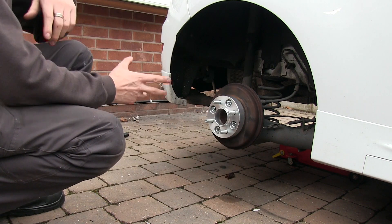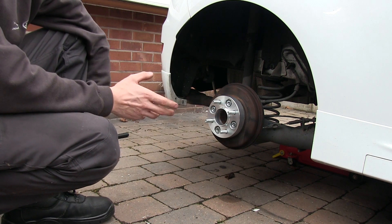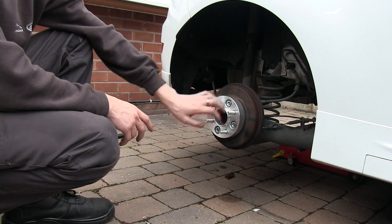Now that's all done. If you want to, you can put copper grease around here just to make sure it doesn't corrode onto your wheel. Unfortunately we don't have any copper grease, so we're just going to put the wheel back on.